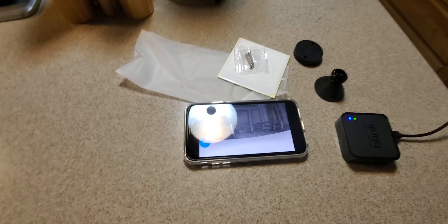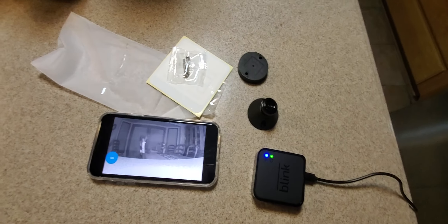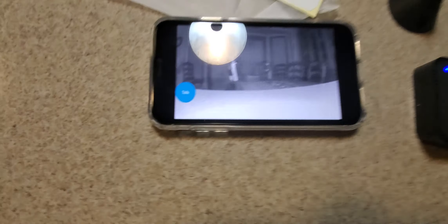Alrighty YouTube, here we go again. It is Wednesday — hope everyone had a good day so far, everybody is safe. We made it guys. Hope everyone had a good Thanksgiving, good Cyber Monday and Black Friday, saved some money.